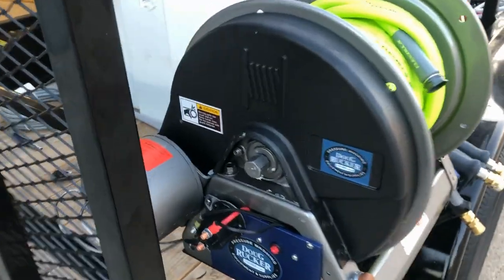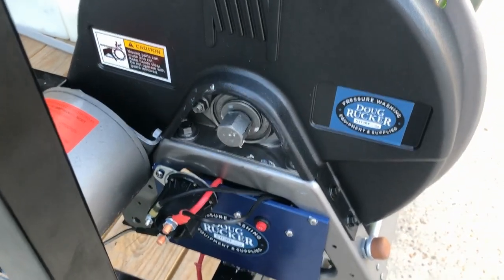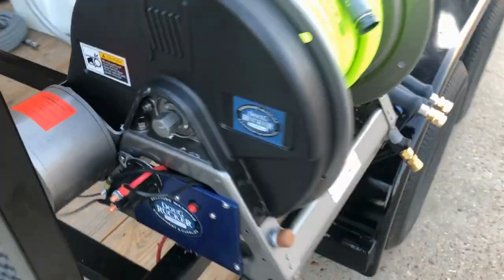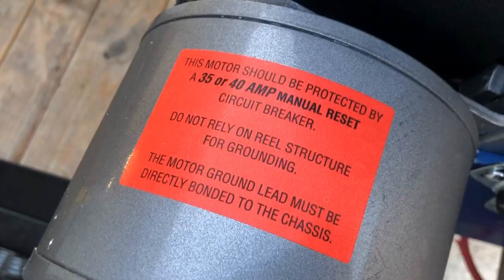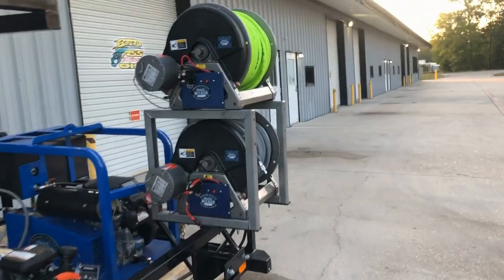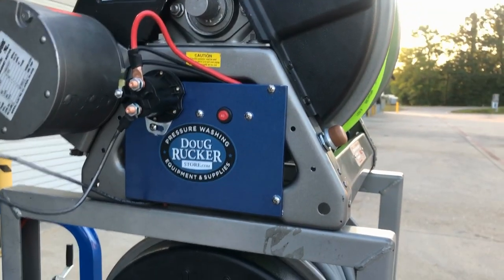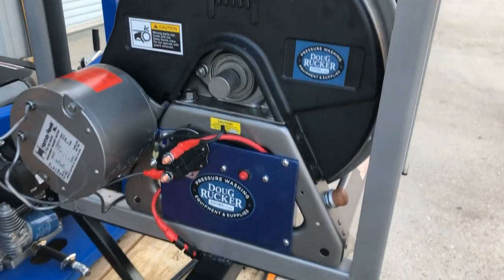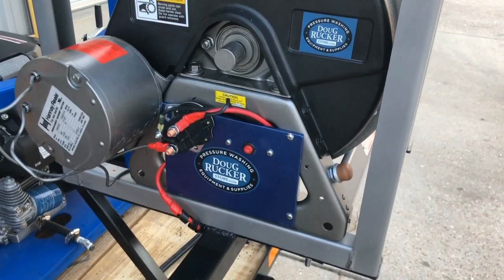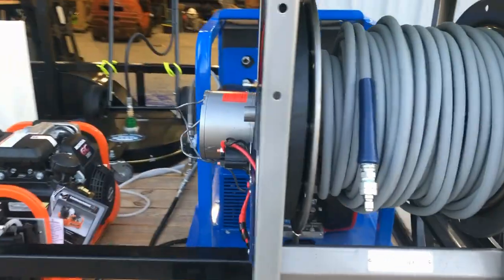Got grommets on it to seal it up. We have the circuit breaker — 40 amp circuit breaker. If you ever use these Hanna electric reels, you need to make sure you have a circuit breaker on there to keep the warranty intact — it tells you that on the reels. If you happen to order these from us and install them yourself, make sure you've got some type of breaker. This is a plate that we customize for the reels because we have the circuit breaker and all the wiring — it just gives a nice, neater look.